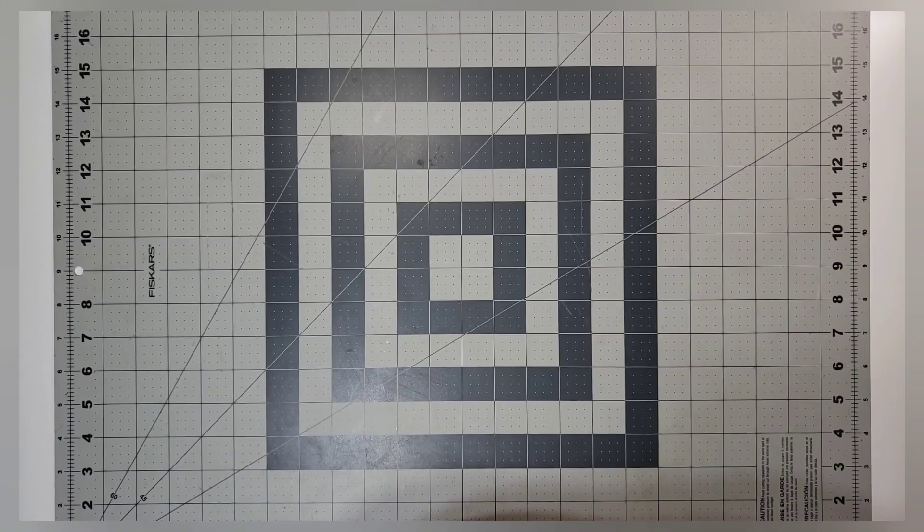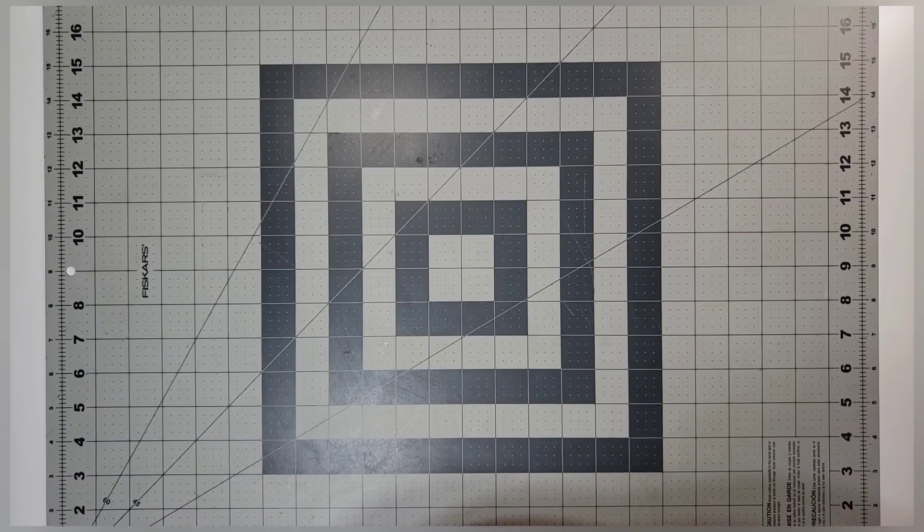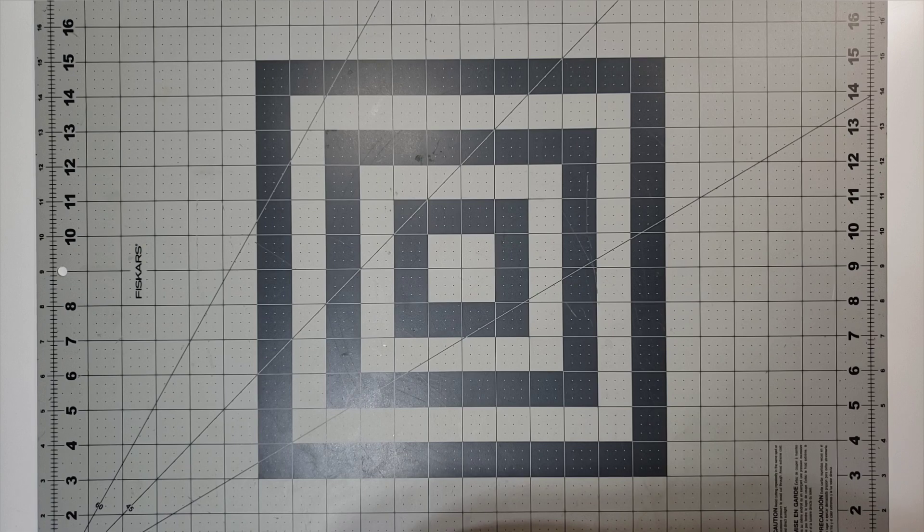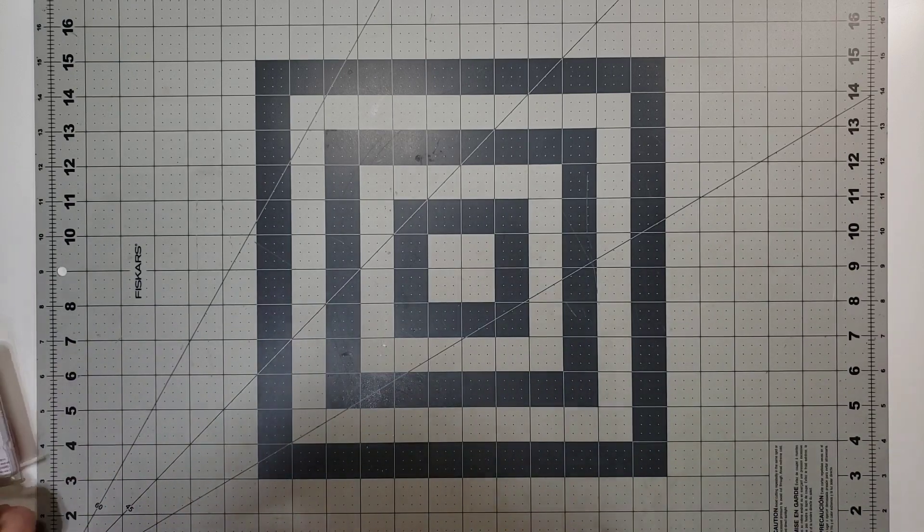Hello and welcome back to Choice Bits of Bliss. In today's video we are going to introduce the collection I'll be using for Collection Obsession in the month of December — and no surprise, it will definitely be a Christmas collection. So let's just take a look.